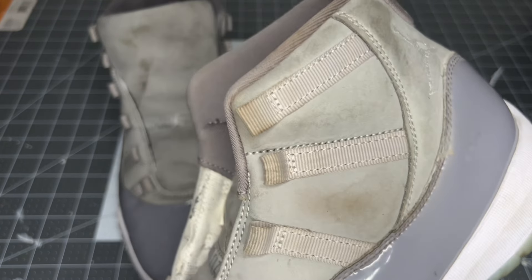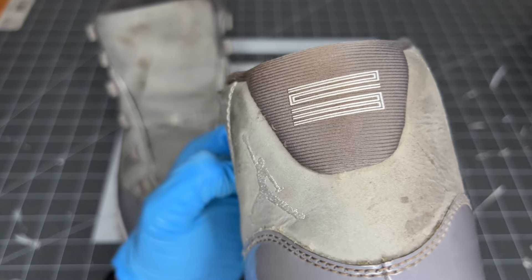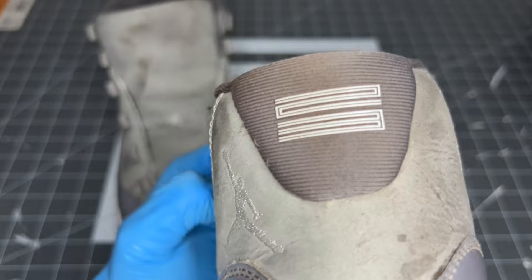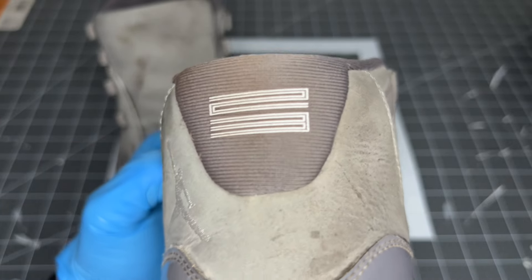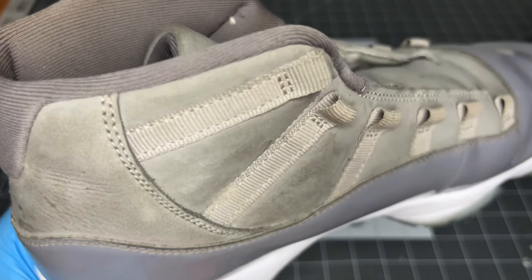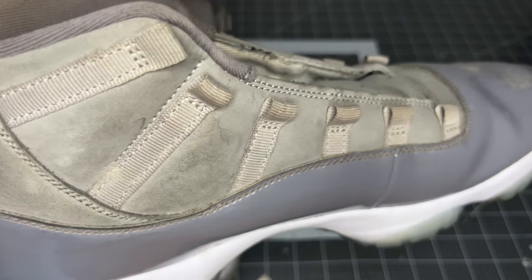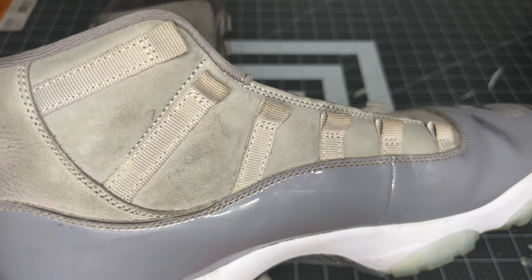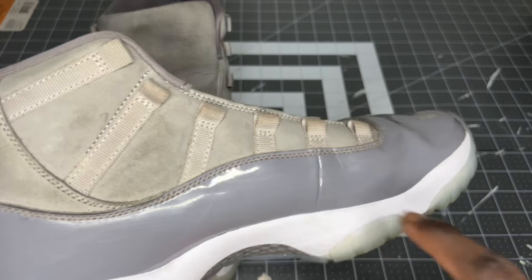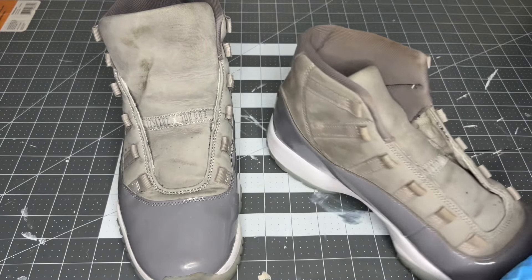Basically, the client left these in the trunk of a car and it rained, it leaked in, and the shoes got wet but were never dried. Of course the mold started to form. You guys can see like under the 23, that fuzzy stuff — that's mold. Come around to the sides, all that like the whole lining where the leather and the patent connect — you guys can see it's all mold. Literally all mold. Even over here, the whole lining is covered in mold.